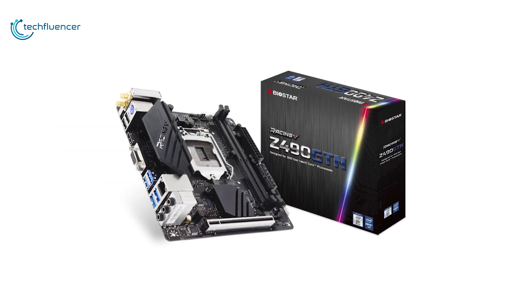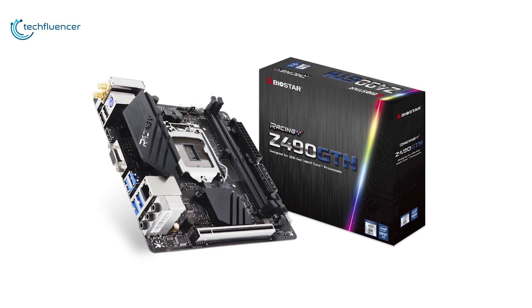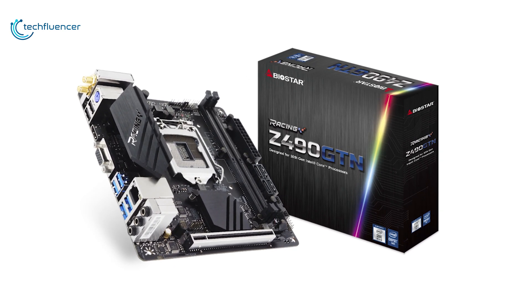Overall, this gaming motherboard is an excellent investment to make, with some of the most modern-day tech packed into a sleek, small product.